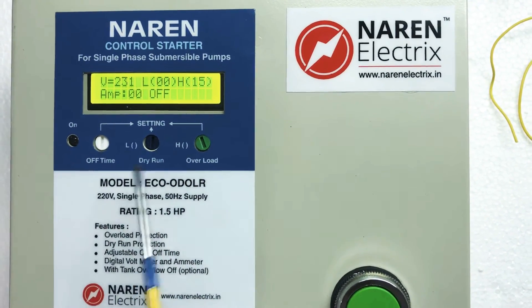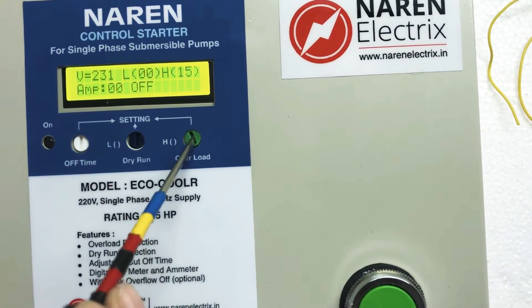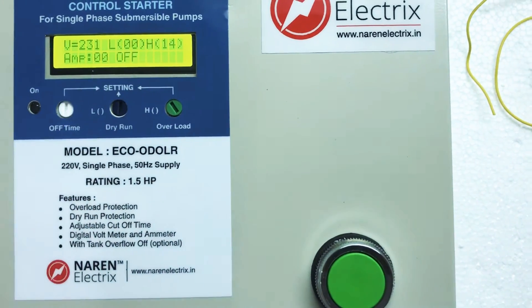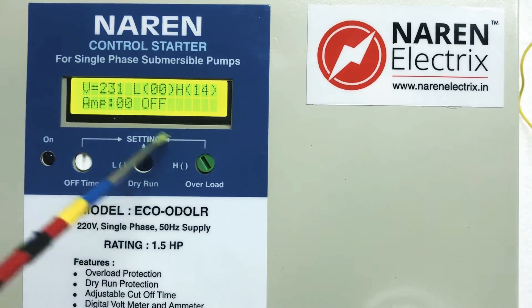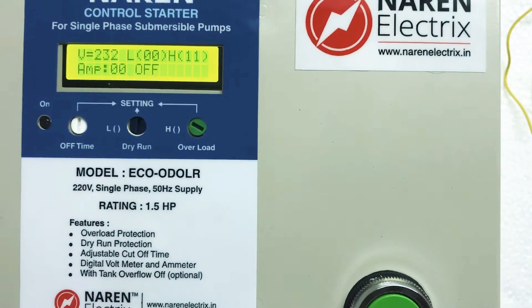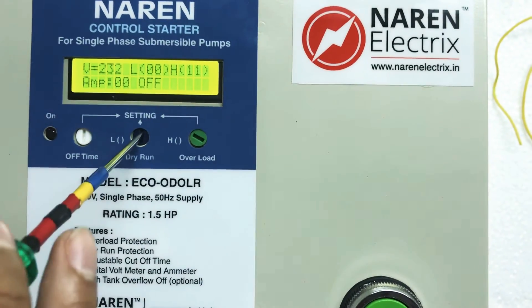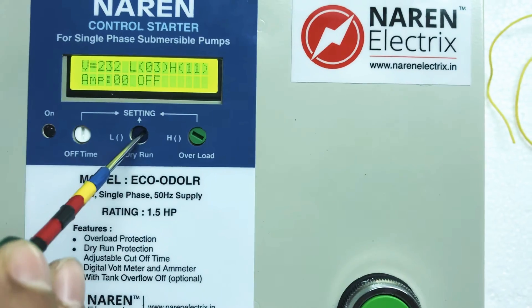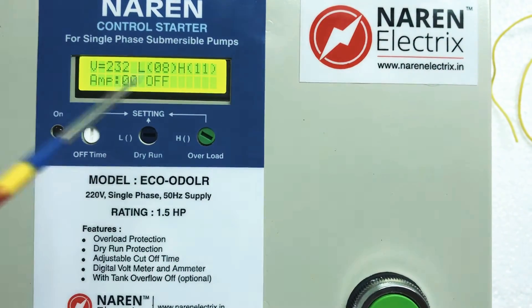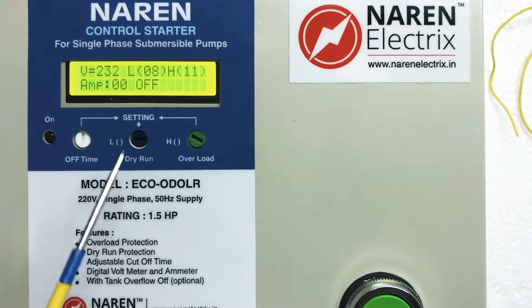To make these settings, use a tester on the green knob on the right to adjust H — rotate left to decrease, right to increase. For the L value, use the center knob labeled dry run or L — rotate right to increase, left to decrease. If the motor draws 9 amperes, set H to 11 and L to 8. This is a one-time setting and covers both dry run and overload protection.